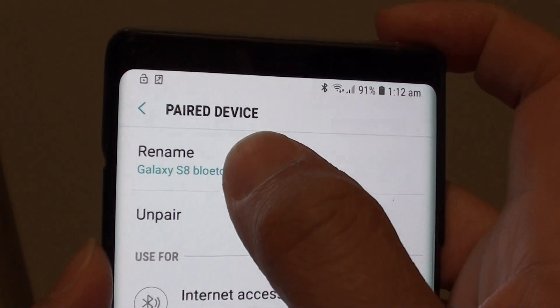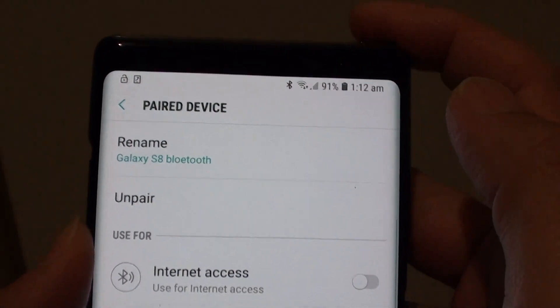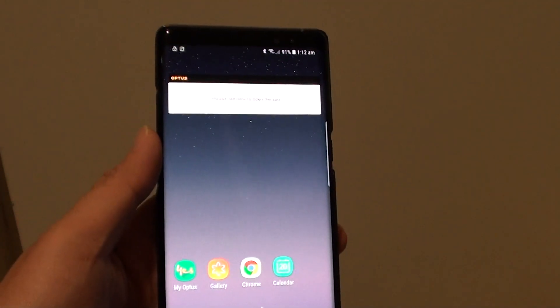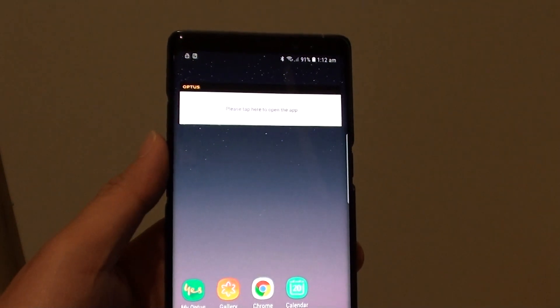And that's it. That's how you can rename a paired Bluetooth device on your Samsung Galaxy Note 8. Finally, you can tap on the home key to go back to your home screen. Thank you for watching this video. Please subscribe to my channel for more videos.